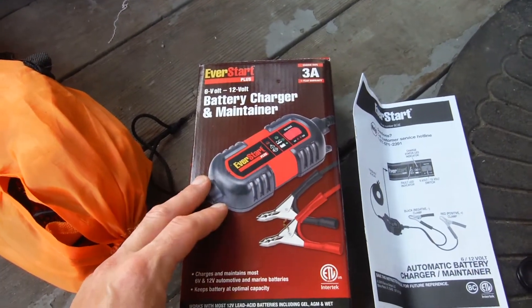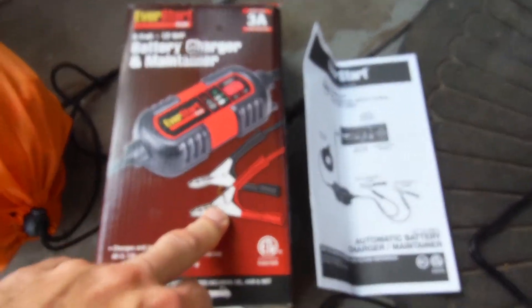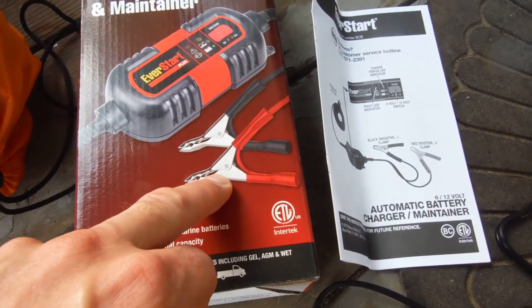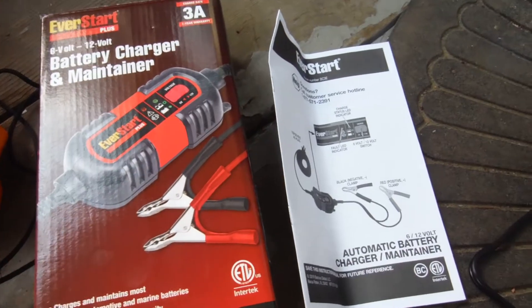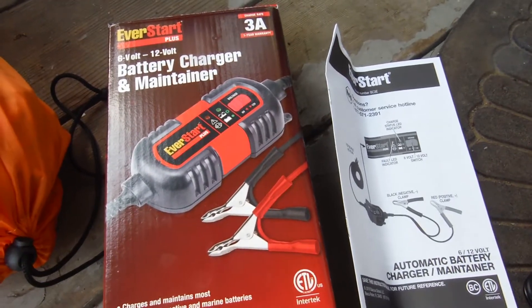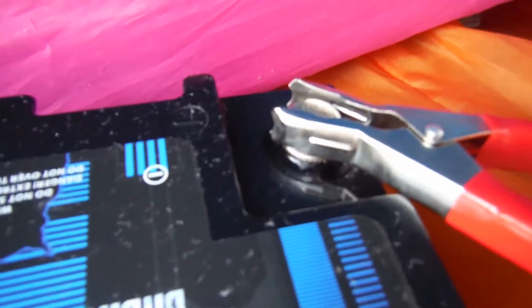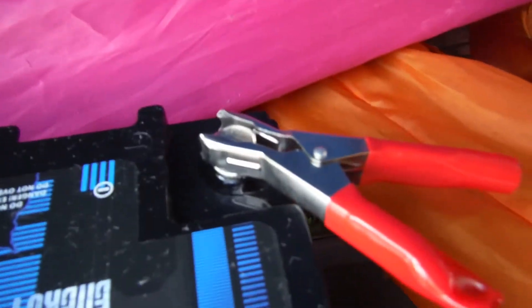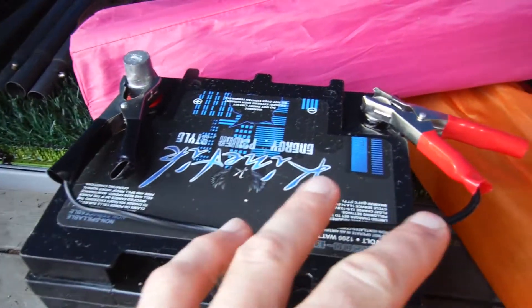When I went to do the terminals, the clamps — the red clamp actually has a negative symbol on it and the black clamp has a positive symbol on it, which really confused me. So what I did was I put the black clamp, which has the positive on it as you can see, and the red clamp that has the negative on it. They basically look like they're backwards, but they're not — they put them on backwards.